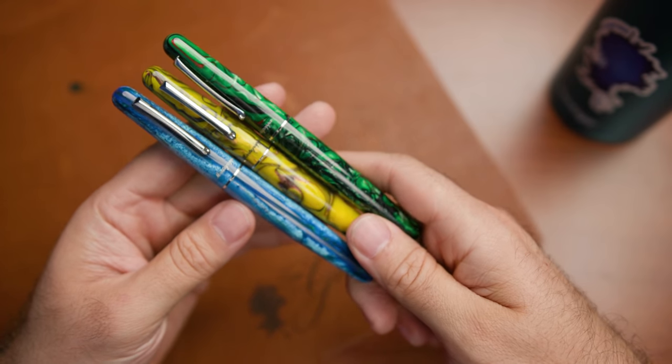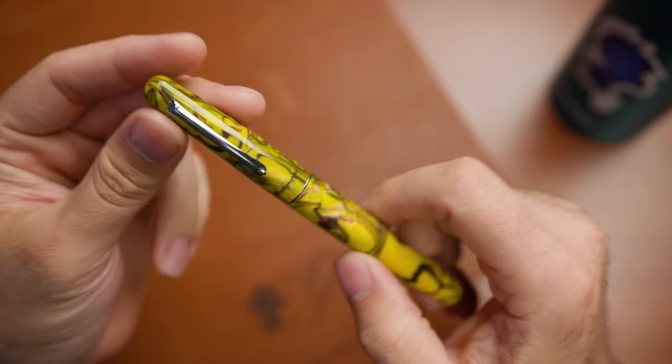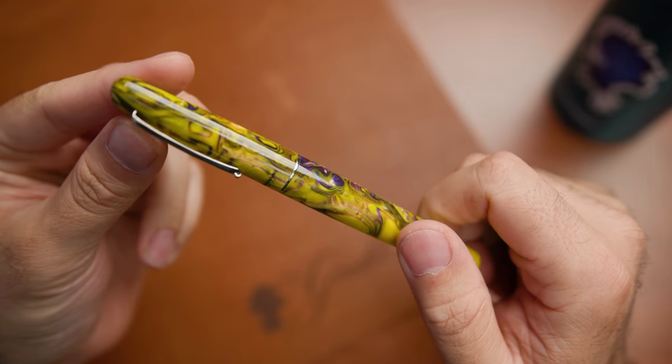They've done a number that are regular editions including the black, which is very, very minimal, kind of plain. But then they've done a Fantasy Bloom series, which includes the Black Star Calla Lily, Blue Cross Gentian, and Iris Yellow. These are very complex, very deep, very saturated colors and they look absolutely fantastic. They definitely stand out from most of your normal pens.